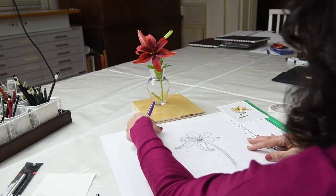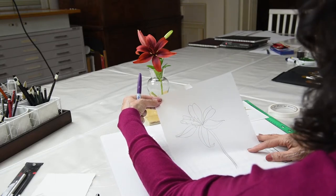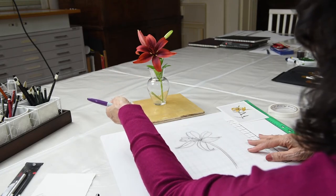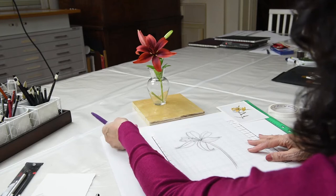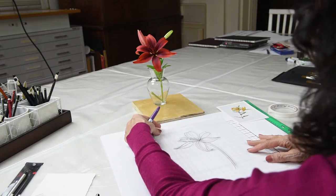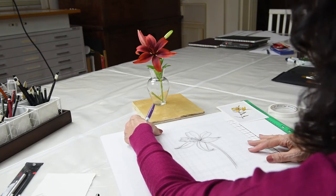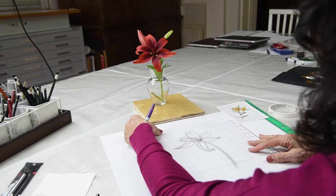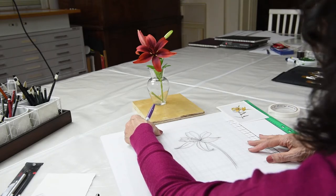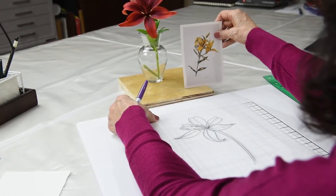We take our finished template — what's called a cartoon from the 15th century — and we transfer it to a piece of drawing paper or watercolor paper with the use of a light box, or even a window or a glass table with a light underneath it. Once we transfer it onto the good paper, we can proceed to complete either a graphite drawing or, in this case, a watercolor painting.